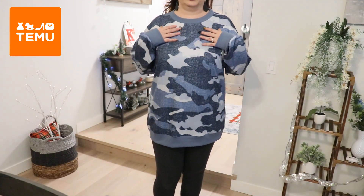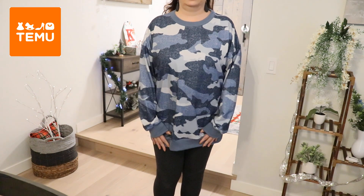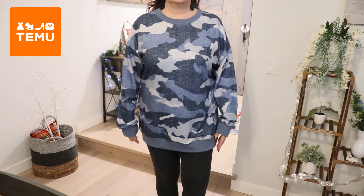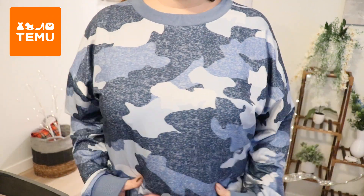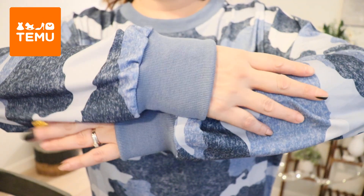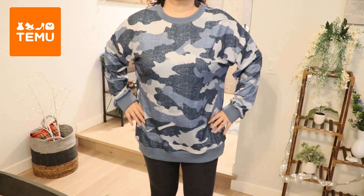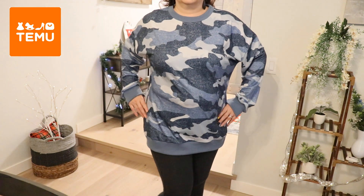It's the camo blue — it is very long, so you could wear it as a sweatshirt dress with just some sheer leggings. I really like it. I love the colors, I love the loose fit, and the sleeves are pretty long. This is kind of cozy too — I really am liking this one. See how long it is?